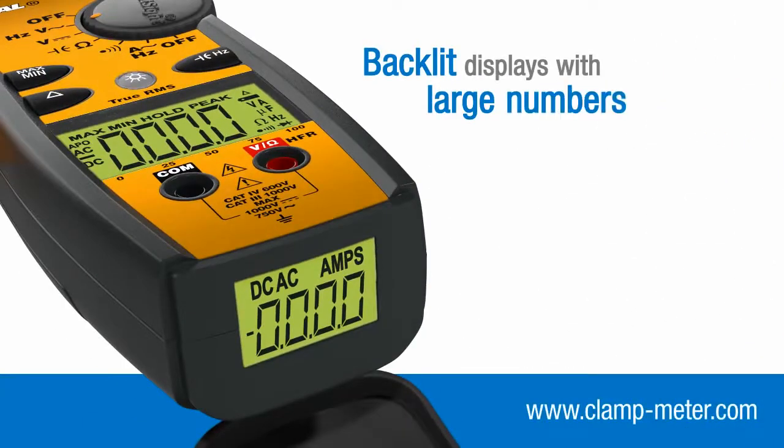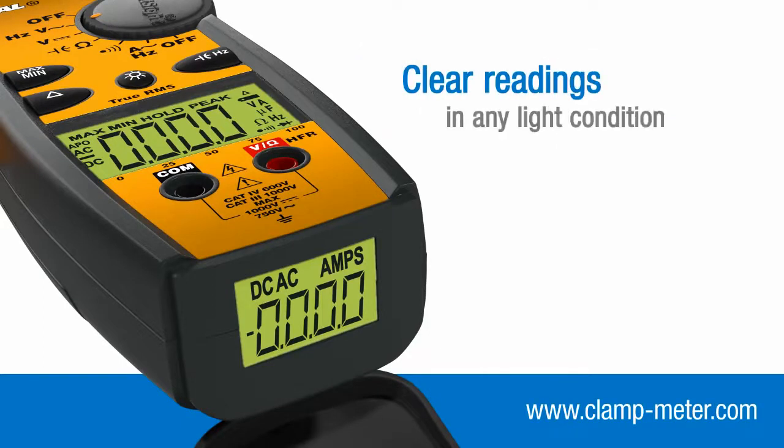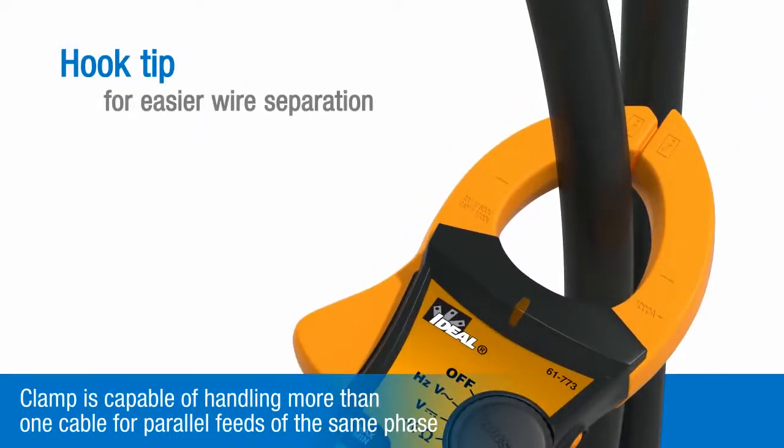Backlit displays with large numbers and icons deliver clear readings at wide viewing angles in any light condition, and the tapered clamp jaws with their hook tip help separate tightly packed cables.